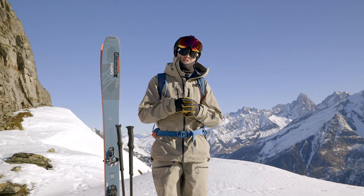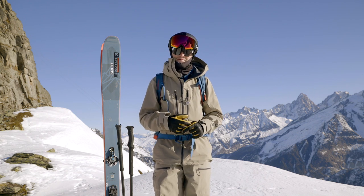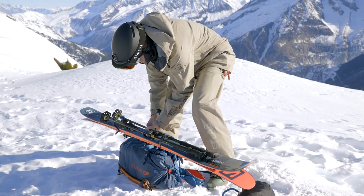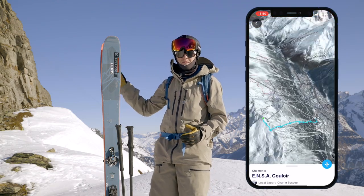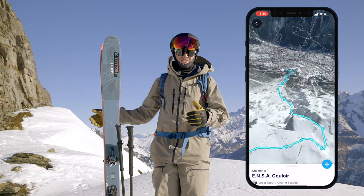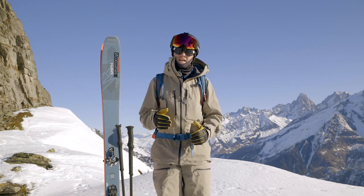We're here in Chamonix and it hasn't snowed for a little while. That doesn't matter though — it's a really good opportunity to learn some more ski mountaineering skills. Just behind me here at Brevont is the famous Ensakoua. In good years with good snow you can ski straight in, but at the moment with a lack of snow we're going to have to do an abseil to get in.